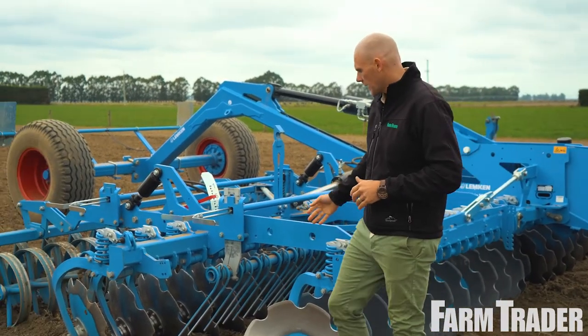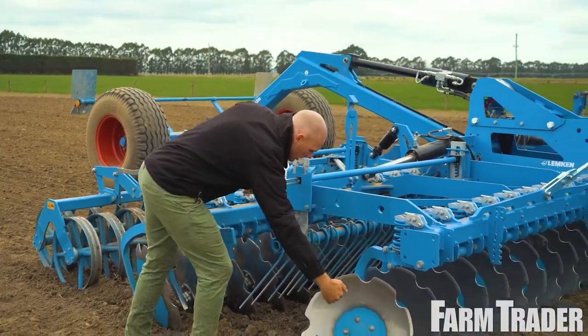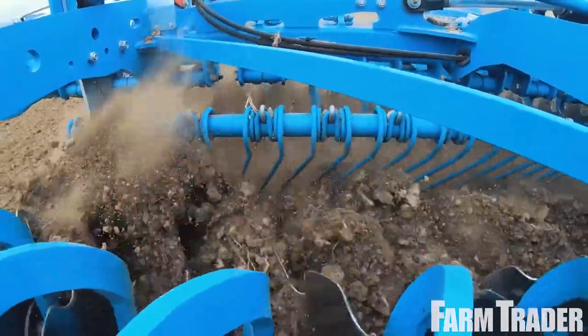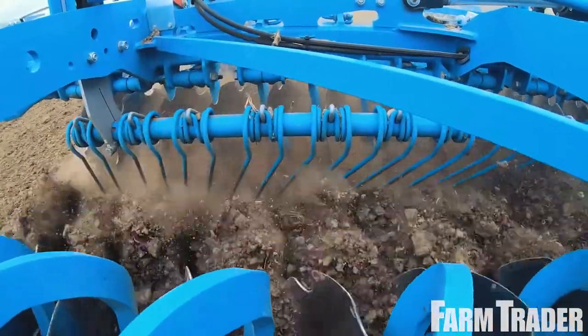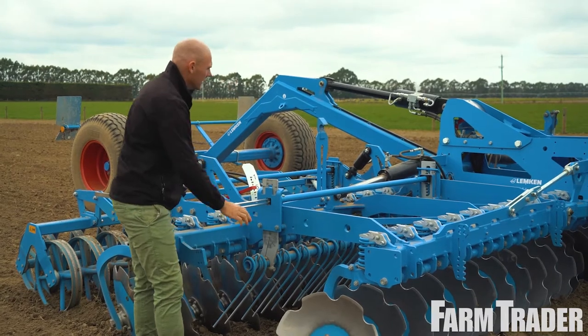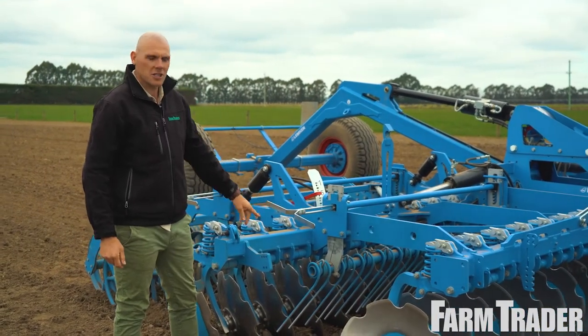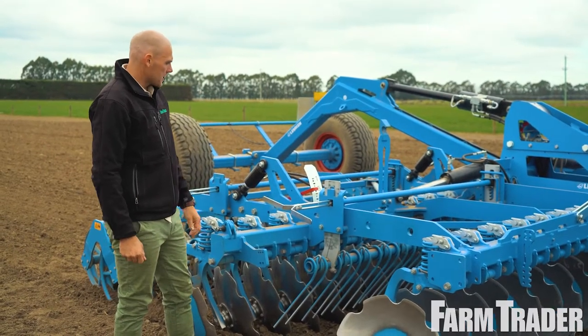Moving back here, we've got these springs which, as the trash comes up, it hits that and drops it straight back down, allowing the second row of discs to chop it. Another feature I really like — a cool little detail — is that you can just twist this to go up and down. The beauty of that is people will actually get out and adjust it because it's nice and simple. Just another great little piece of engineering.